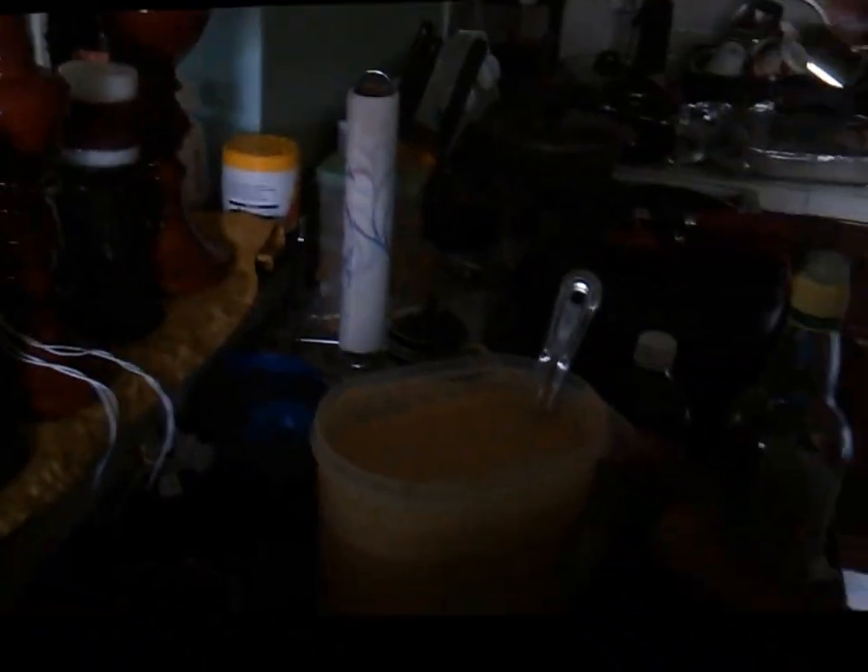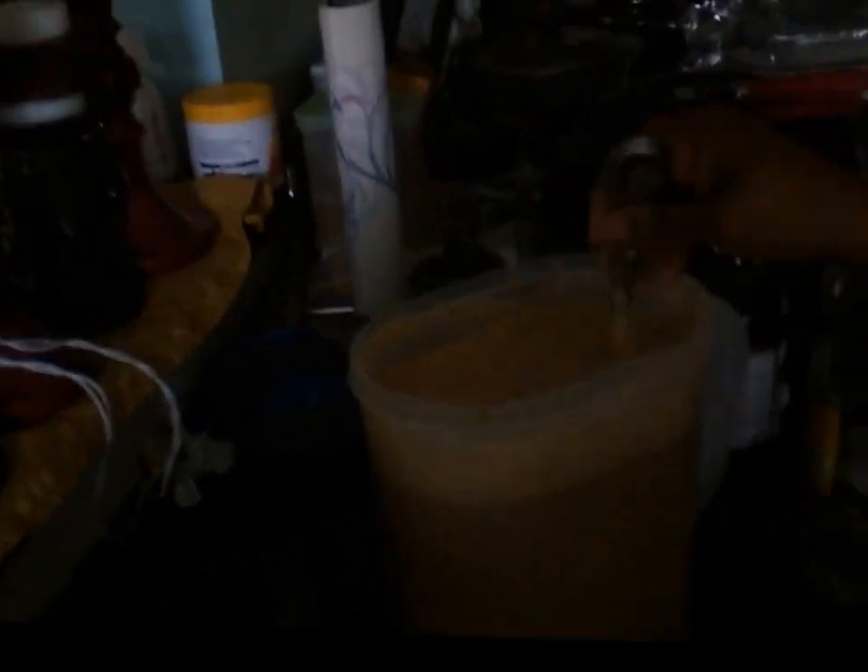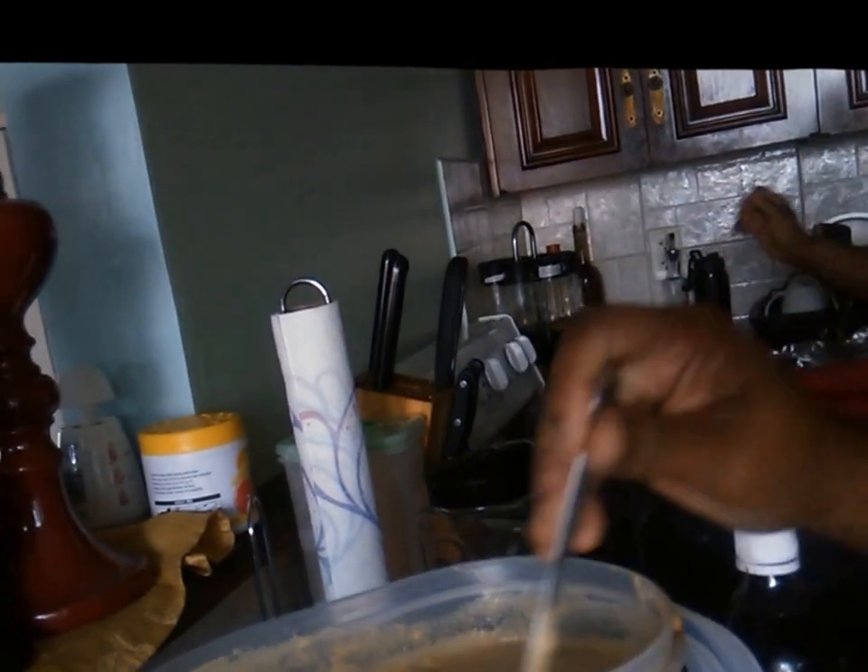When you're done, put it in the fridge for a few hours to let it chill and give it time to set and combine together. Just so you can see the look and the consistency of it, I'm going to pour some into the glass right now.